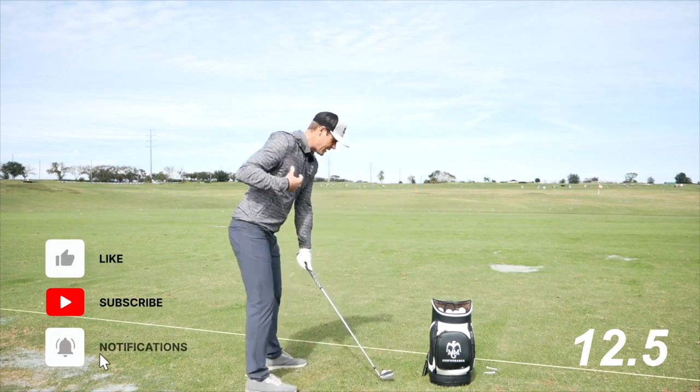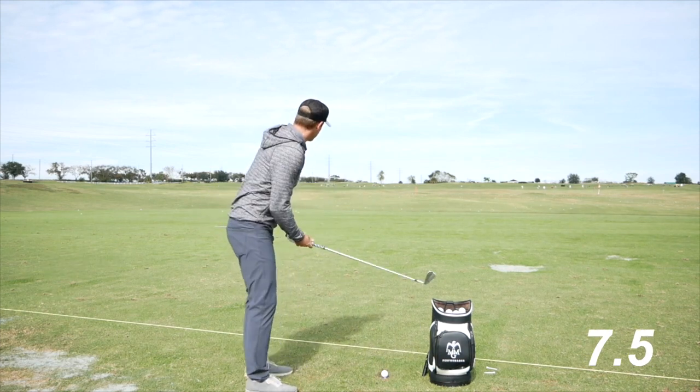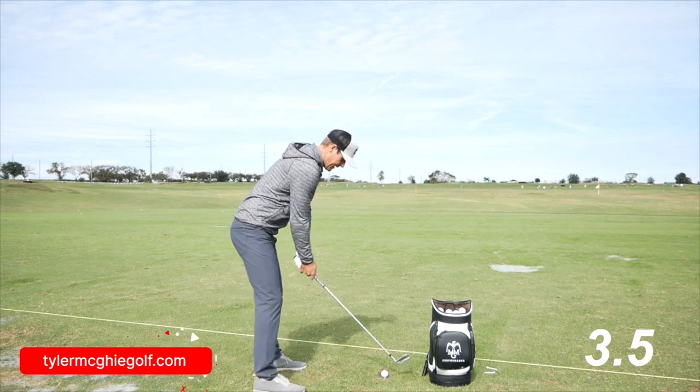If you have a tough time getting it that high, you can just do a little short one — trying to feel like the shoulder still drives back if that hand reaches out. And then you're going to put the trail hand back on and try to copy that same sense.